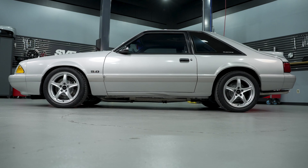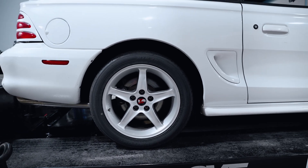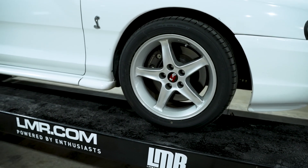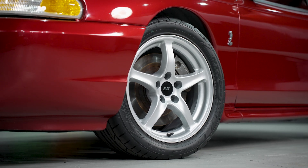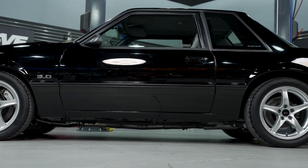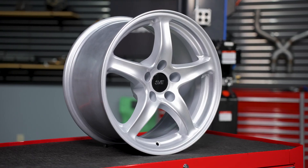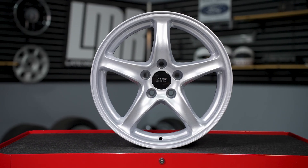One of the other reasons folks liked it is its references to the 95 Cobra R wheel — they are similar. But the way you can tell the difference is that on the 1998 Cobra style wheel there was more curvature and the spoke was a lot more pronounced than the 95 Cobra R wheel. Not to mention, being 17 by 8 inches on all four corners, the 98 Cobra wheel fits Fox Body Mustangs a lot better than the 95 Cobra R wheel, which was a 17 by 9.